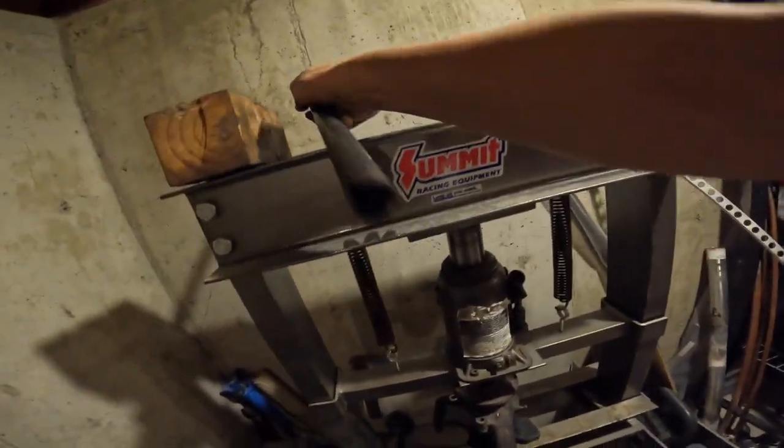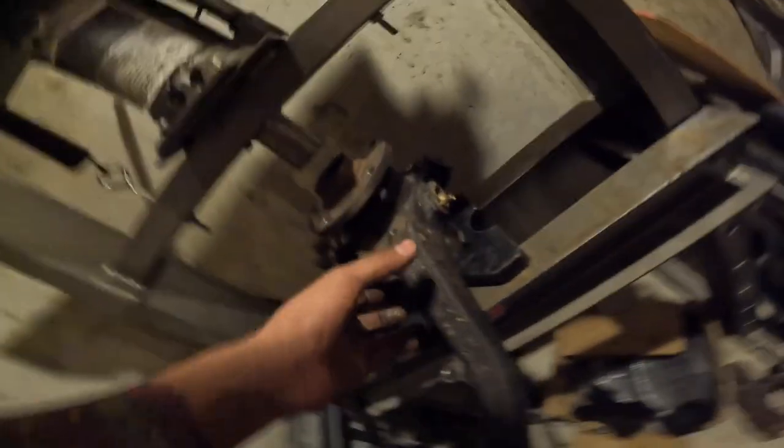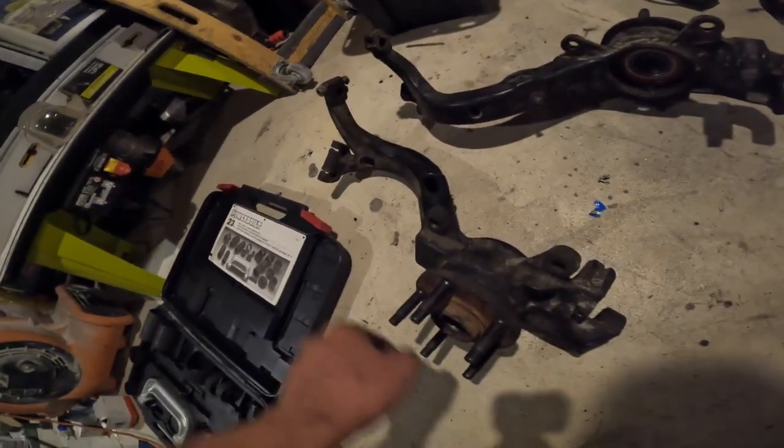It got hard there - you don't want to force it. And there you have it, I already got the other ones done. This is one of the front ones, all new bearings in those.